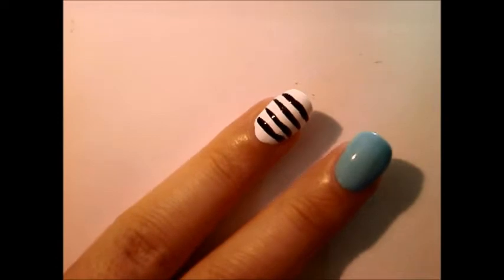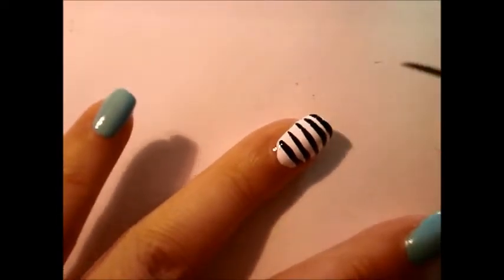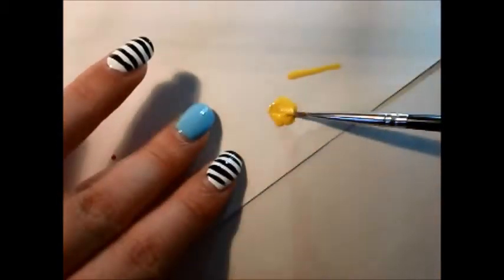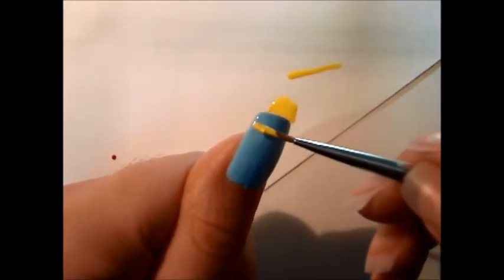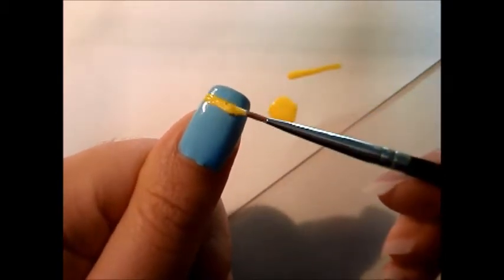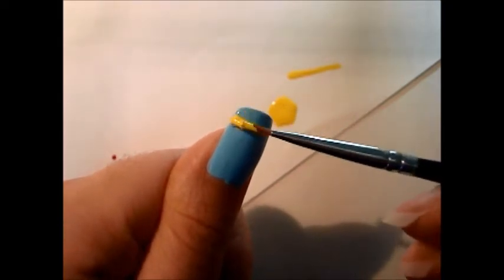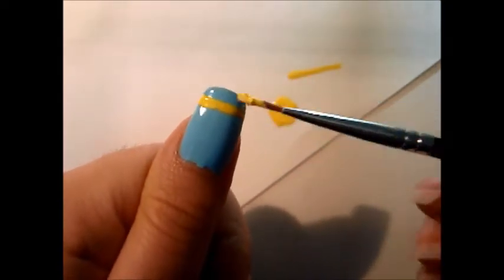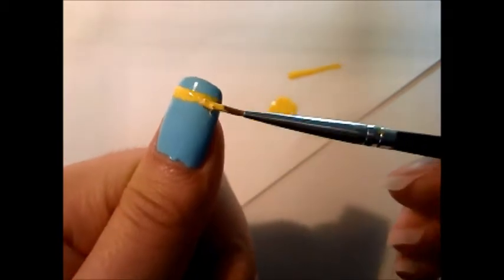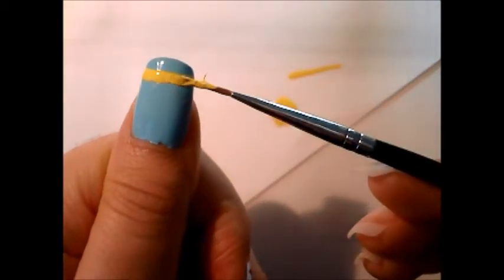Space them out kind of evenly, but who cares. Then, for my thumb, I'm going to get some yellow polish on a brush and draw a line across it at the top — like where you'd stop if you were drawing a French tip — just a line across there, kind of along your smile line.